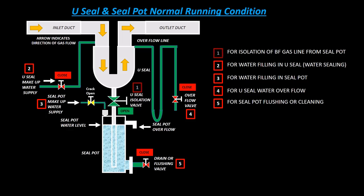Figure legend: U-seal isolation valve for isolation of BF gas line from seal pot. U-seal makeup water supply for water filling and water sealing in U-seal. Seal pot makeup water supply for water filling in seal pot. Overflow valve for U-seal water overflow. Drain or flushing valve for seal pot flushing or cleaning.